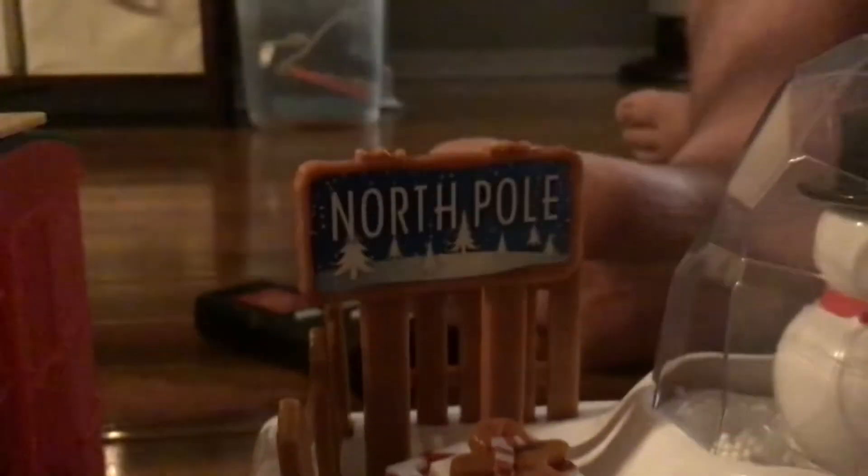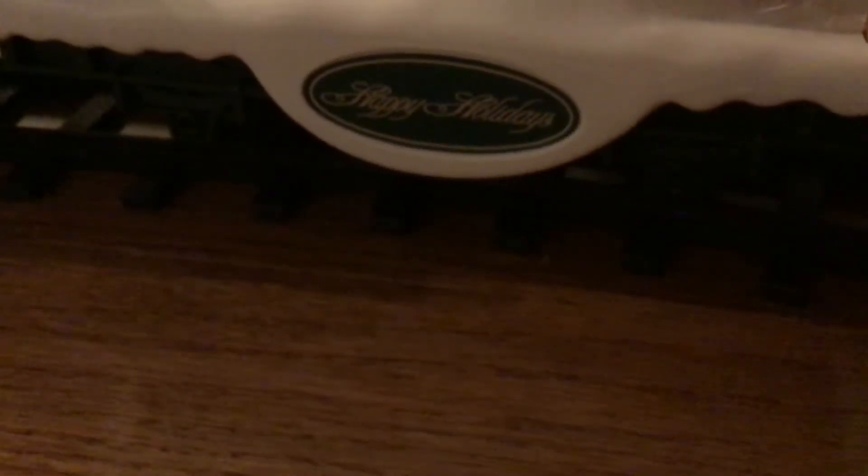Now we're going to move the train again. Inside here is a snowman — it's supposed to be Frosty the Snowman. And then as we go behind it, there's a sign that says North Pole, and it also says Happy Holidays.